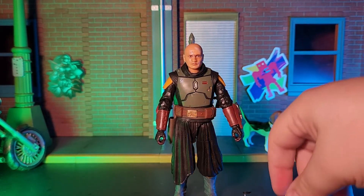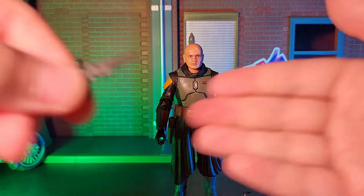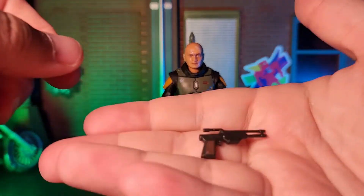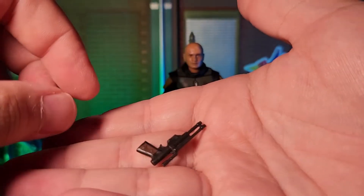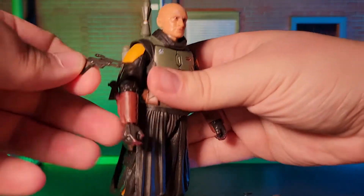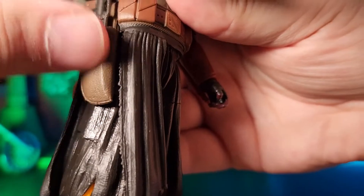My second minor issue is in regards to his blaster rifle. Whether it's due to the shape of the blaster's grip, or the shape of the hand with the trigger finger, I found it extremely difficult to place the blaster rifle into his hand so that he's gripping it properly — so difficult, in fact, that I had to pause the video and take the time to place the blaster into his hand properly, while taking care not to damage the figure.